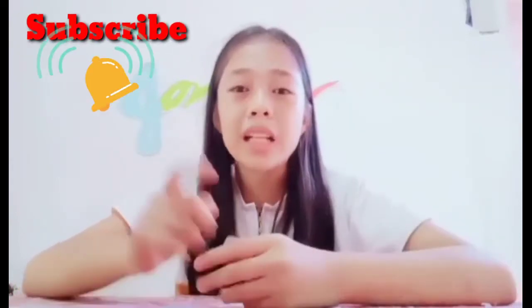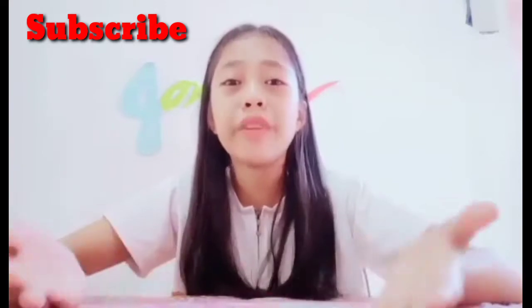I hope you guys learned something from this video and I hope you enjoyed it. Before you leave guys, hit that like button and subscribe to my YouTube channel for support, and click on the bell notification so that you will get notified for my next videos. Thank you guys, thank you for all your support — love you!